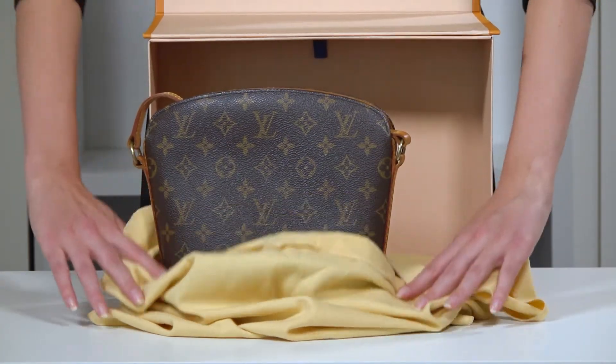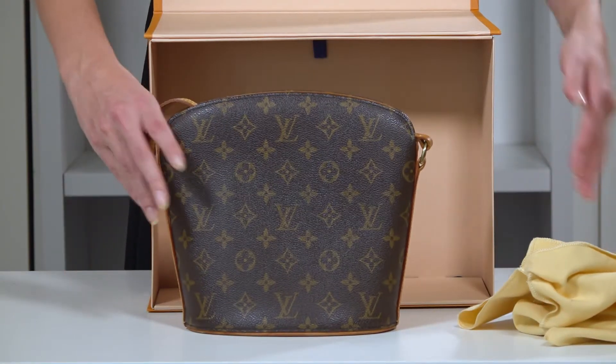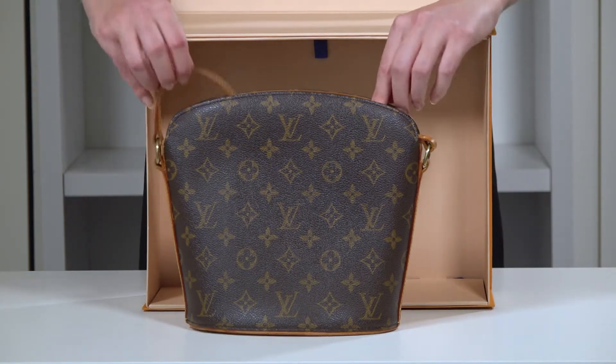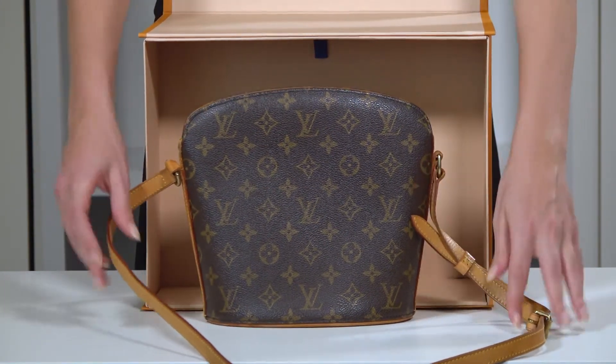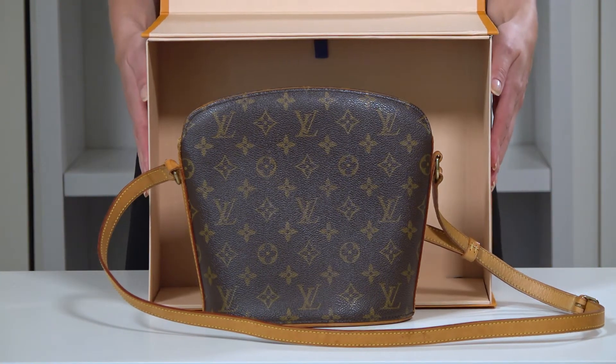For avid followers of Louis Vuitton, you are well aware of how absolutely gorgeous the monogram canvas print can make any bag look. That isn't the only thing that determines the worth of a bag, especially a crossbody one. Let's take a look at the discontinued Louis Vuitton Drew collection and see if it's the next Louis Vuitton you want to add to your collection.